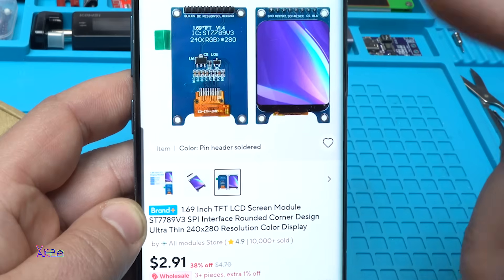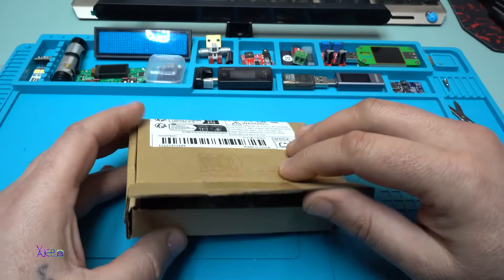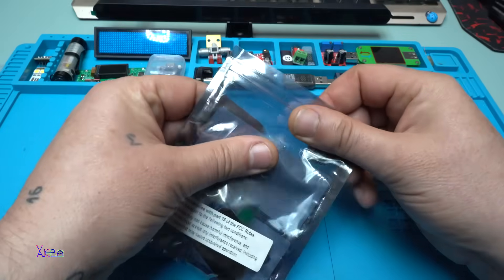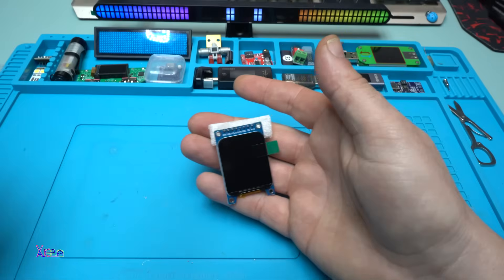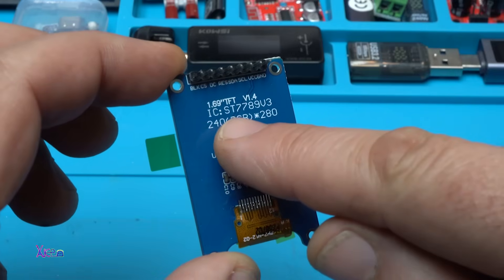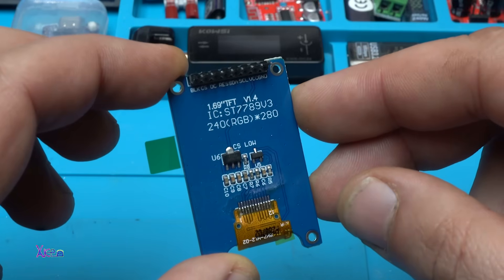It costs around three US dollars. I needed to have this module, so I ordered it and of course I got it. I received it together with other gadgets and pulled it out of the package. Take a look — it comes with already soldered pin headers, which is nice. It says 1.69 TFT LCD screen, 240 by 280, and the integrated chip driver is ST7789 version 3.